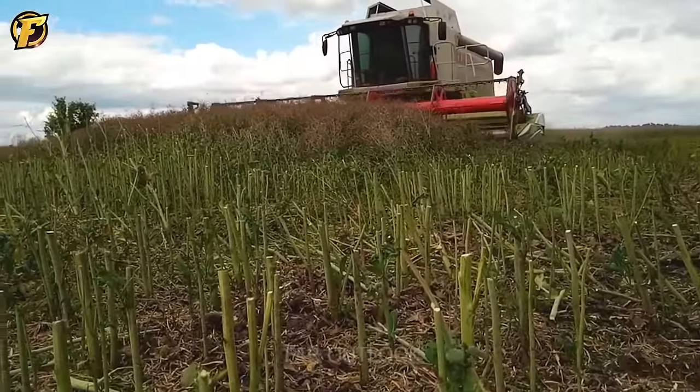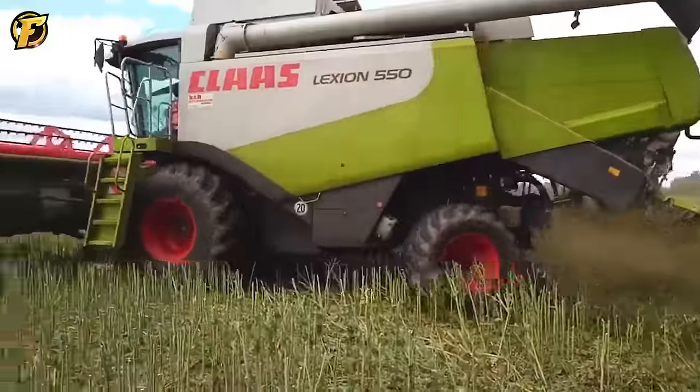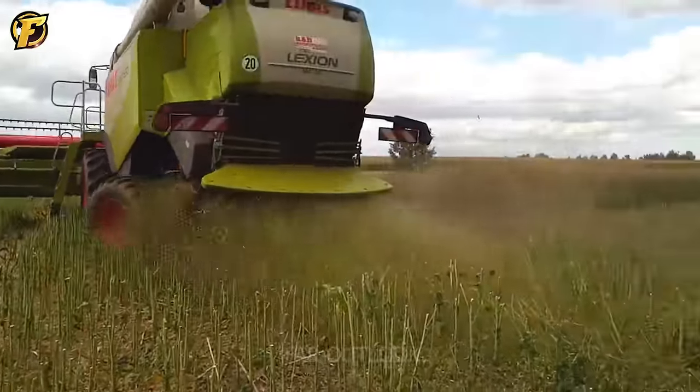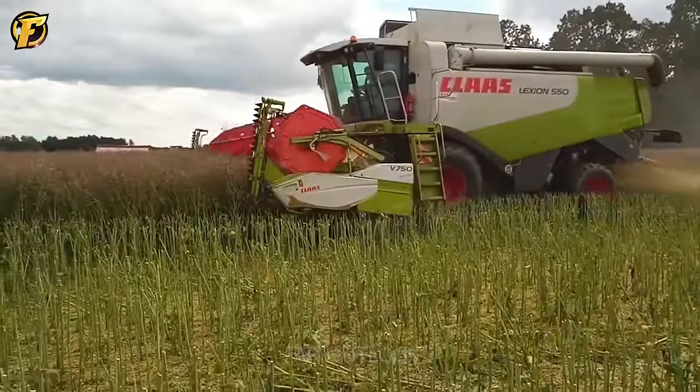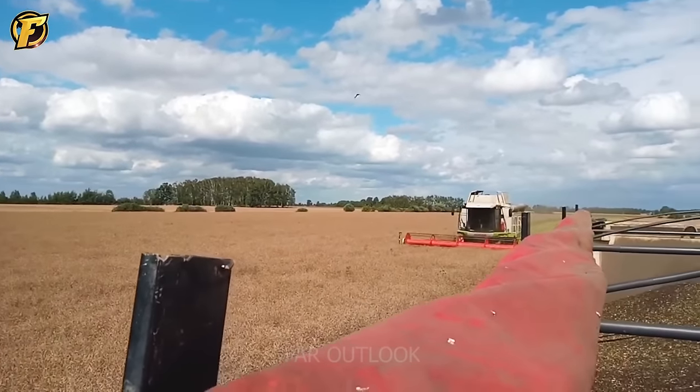The Claas Lexion 560 demonstrates impressive rapeseed harvesting capabilities. The system of cutting and separating seeds moves through the conveyor system into the storage bin, bringing high efficiency during the harvesting process.